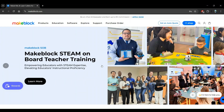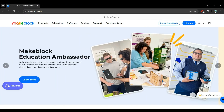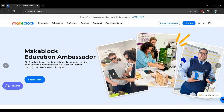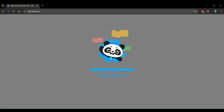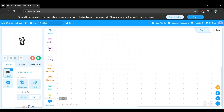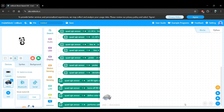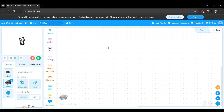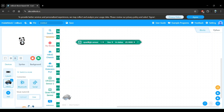Before we get into the theory, let's first look at how the Quad RGB sensor appears in the MBlock Web Editor. Go to ide.mblock.cc. As always, we will first add the MBot2 robot. Now that we have the MBot2 robot added, let's scroll down to the Quad RGB sensor category and drag this block onto your workspace.